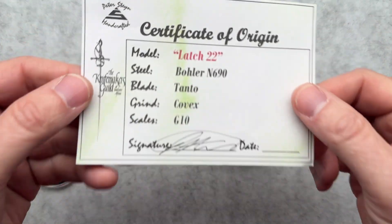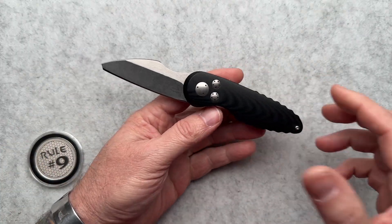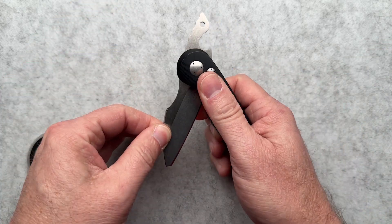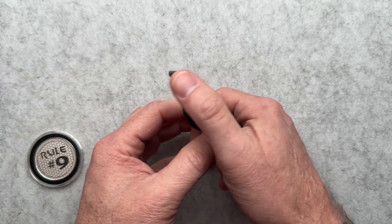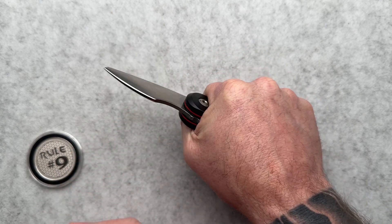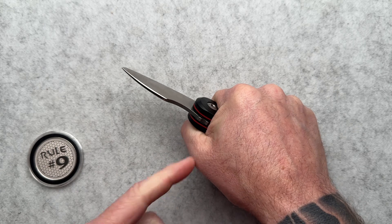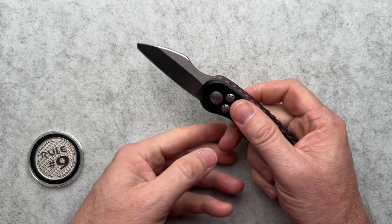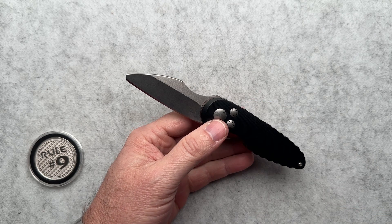This is the Latch 22 model. It's a play on a friction folder. Peter typically does friction folders where there are no stops — this one has stops like a slip joint. Typically the tang is encased by your hand to hold the blade from closing, all done by friction and the pressure of your hand. Very traditional, very common style — a lot of makers' first entry into folding knives is often a friction folder.